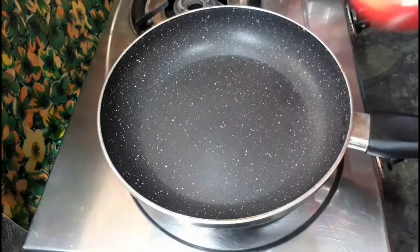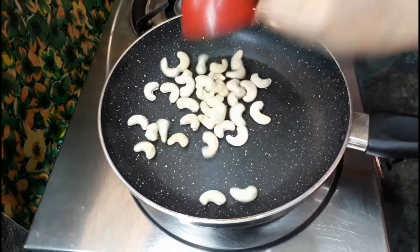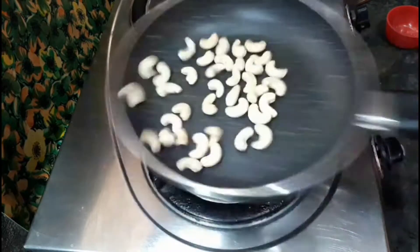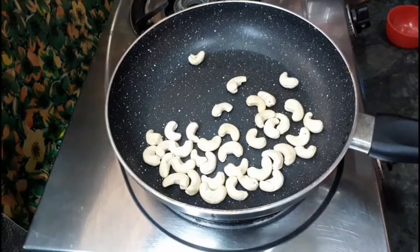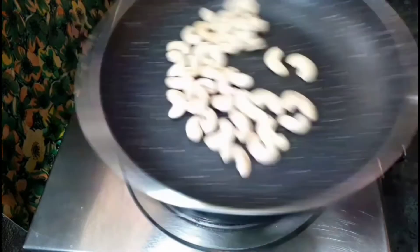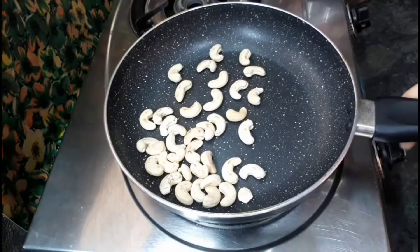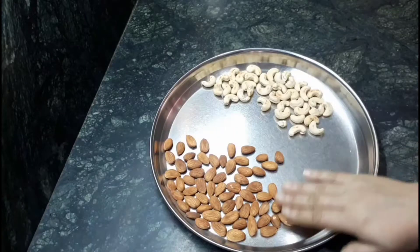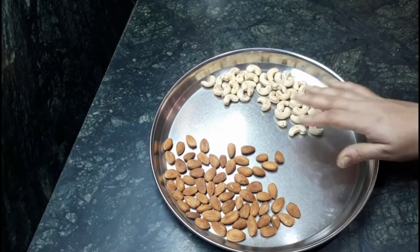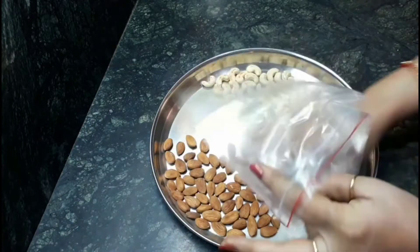After that, we have to roast half cup cashew nuts with the same process for four to five minutes. Then keep it also aside to cool down. Both the ingredients are now at room temperature.